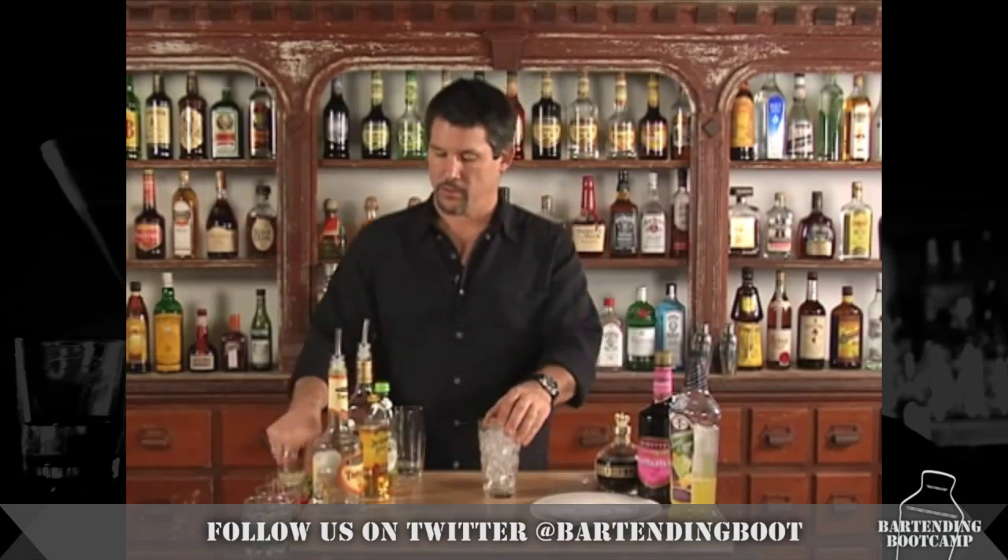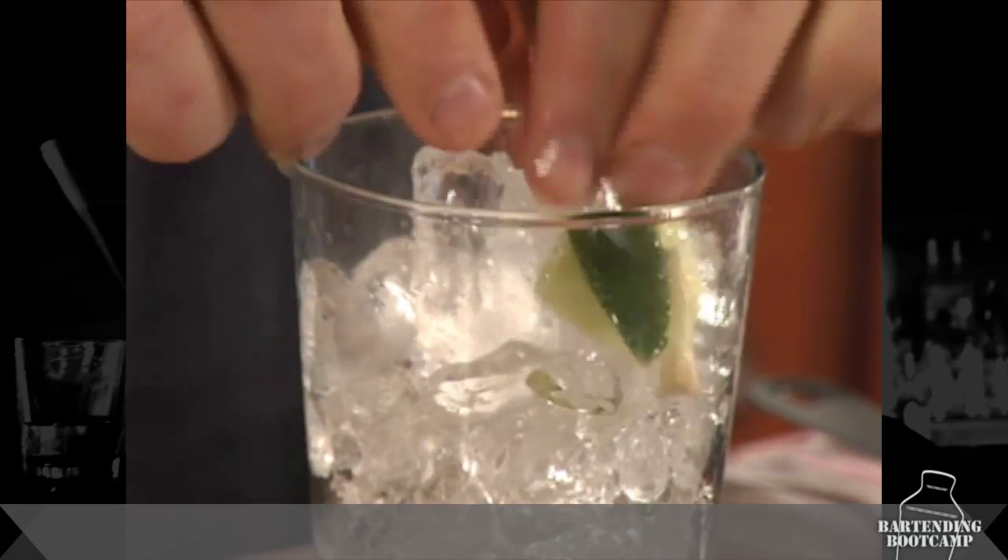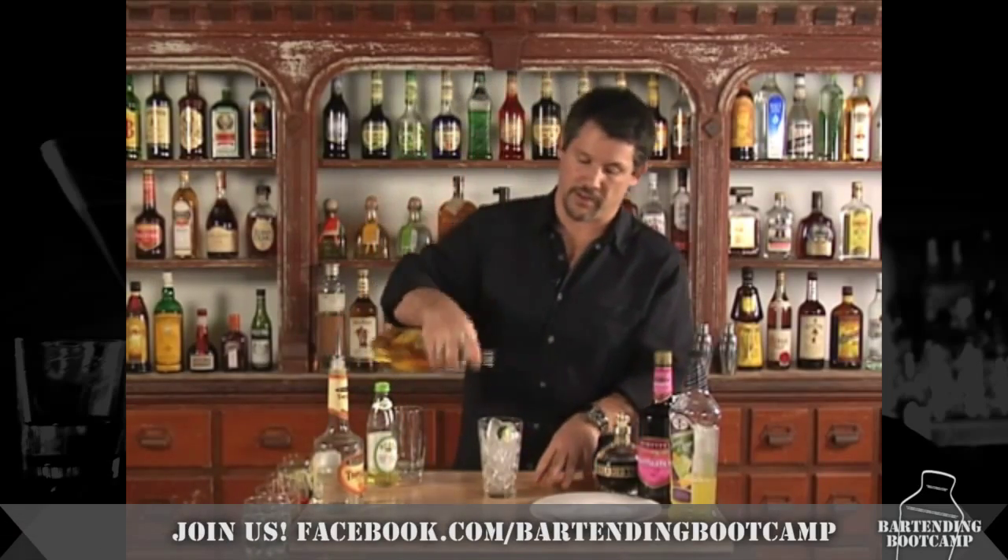We're going to start, like all margaritas, by putting in our lime — get the pulp, the juice, the oil out of the rind. Then pour your tequila directly onto the lime to get the flavor.